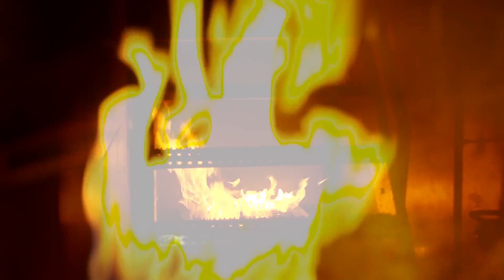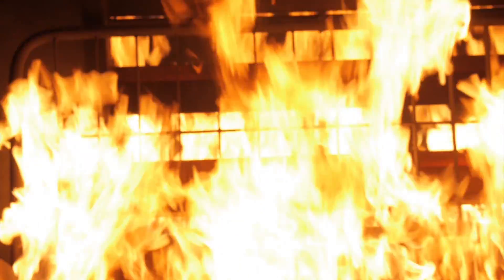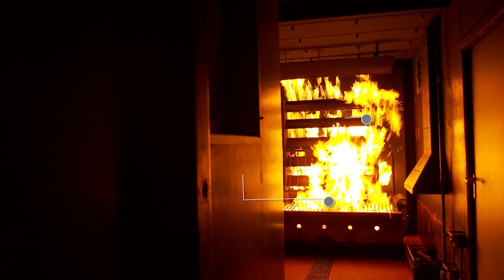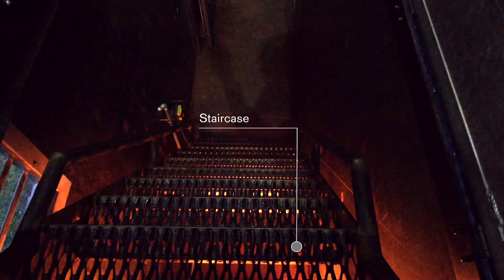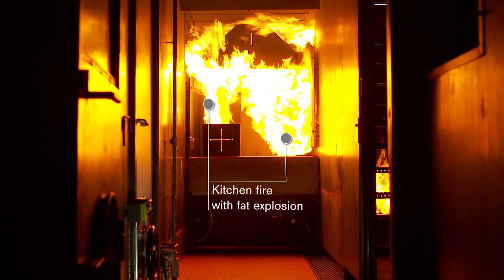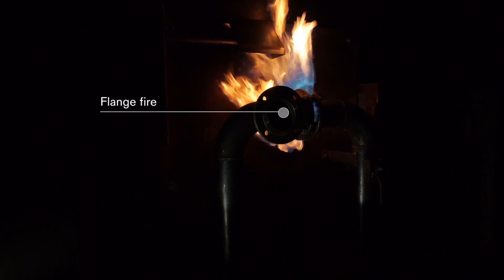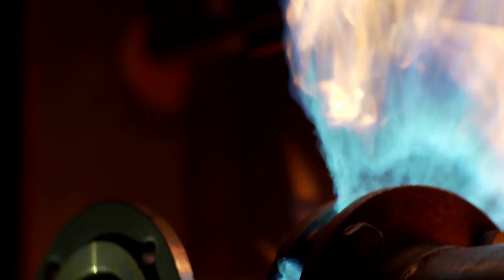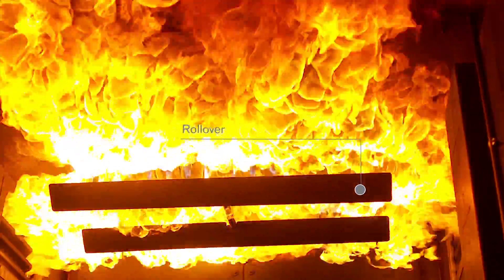The system can be used to link various fire scenarios individually and in succession. This includes a house fire with bed and storage shelf, a staircase, a kitchen fire with fat explosion, a flange fire, and the simulation of a rollover.